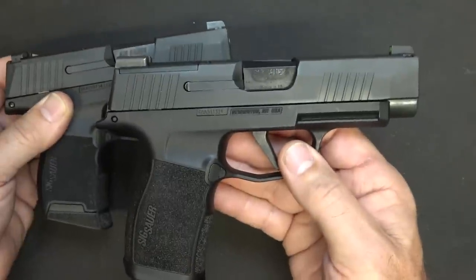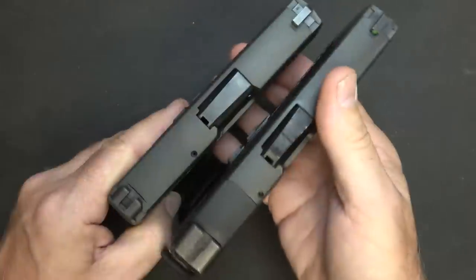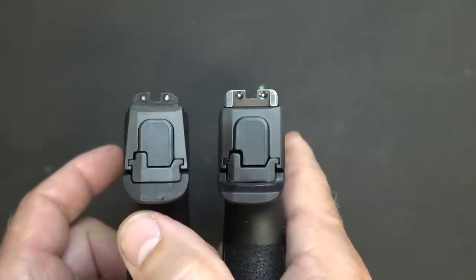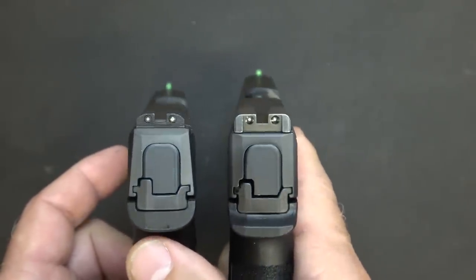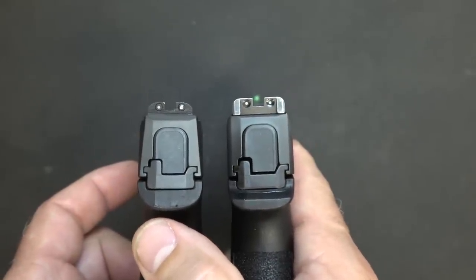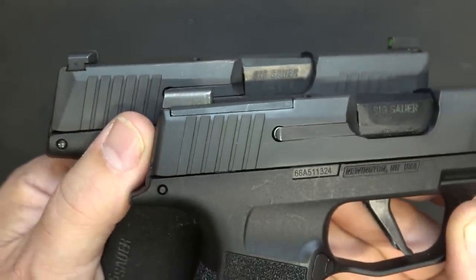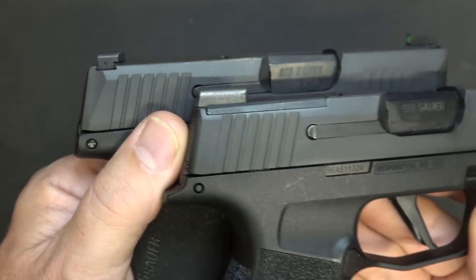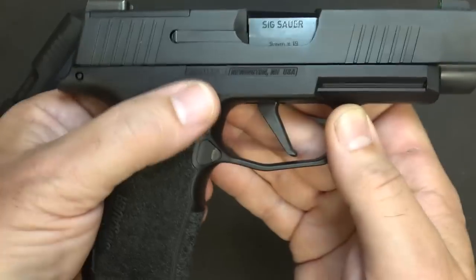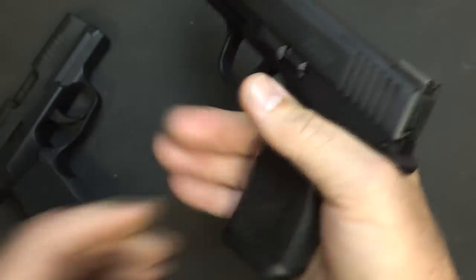Overall length with the XL is 6.6 inches; with the standard, 5.8 inches. The width is right around one inch. Both have the X-Ray 3 night sights — a nice bright dot at the front and two lighter, smaller dots at the rear. The rear sight on the XL is a little bit longer than on the standard P365. They're both stainless steel slides with a nitron finish and a polymer glass reinforced nylon frame. A very ergonomic pistol.